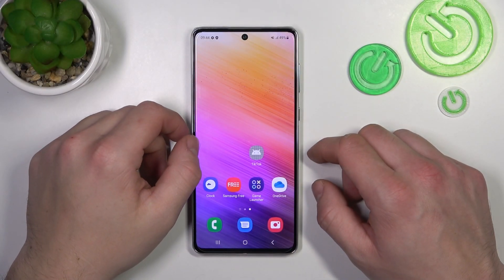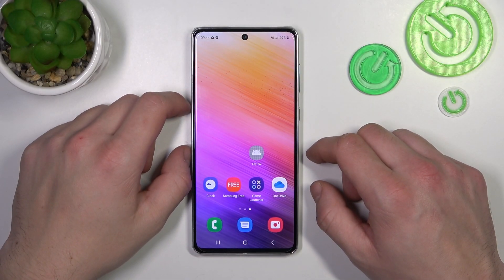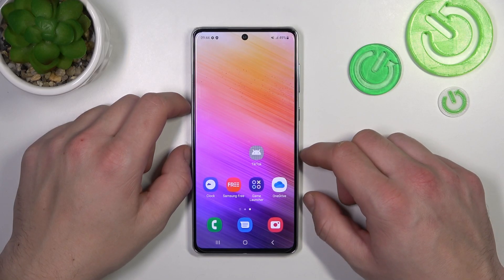Hello, in front of me I've got Samsung Galaxy A73. In this video I'll show you all unlock methods.